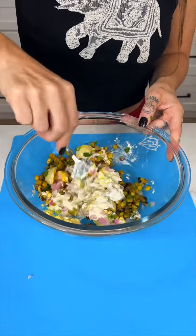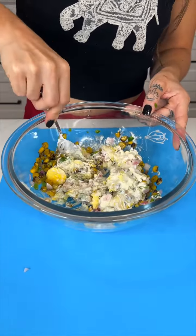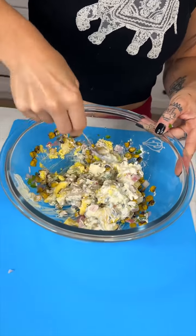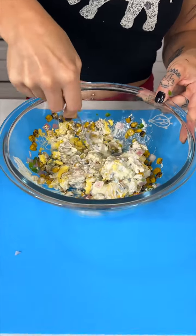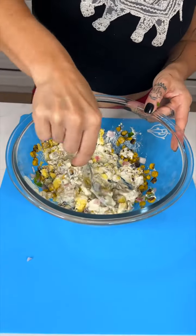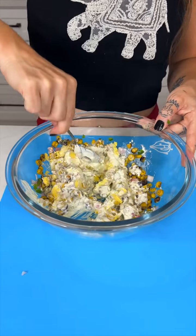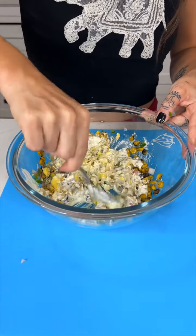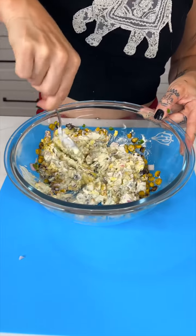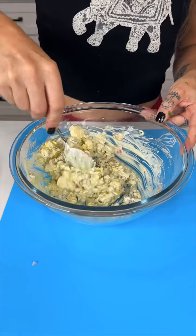We're gonna mash these yolks and mix it all together. This is so easy and so fun — I really enjoy making eggs like this. It makes for great appetizers; you can make this for any occasion, but it's great for a cookout or barbecue. And this filling is going right back inside those eggshells.